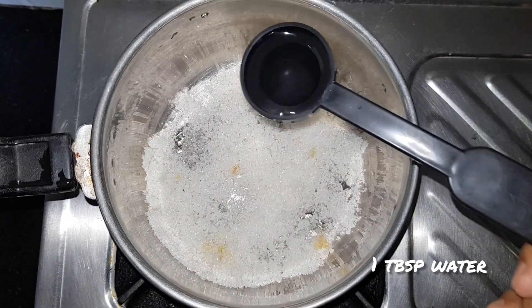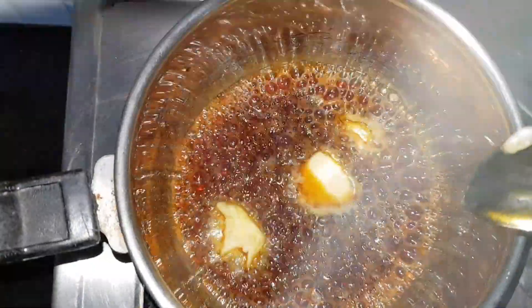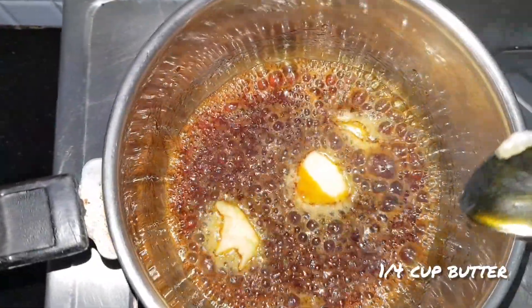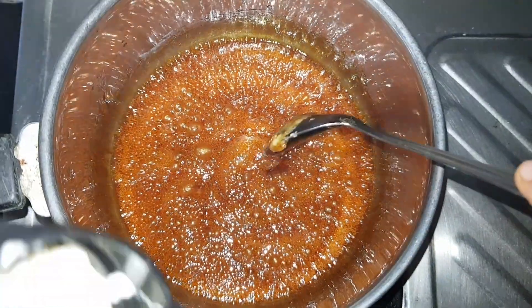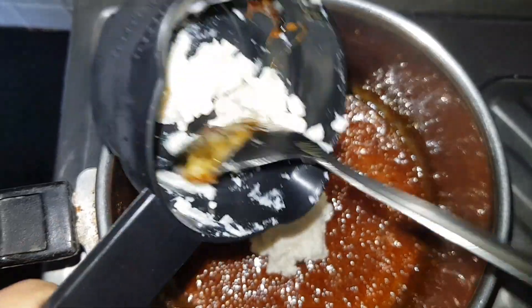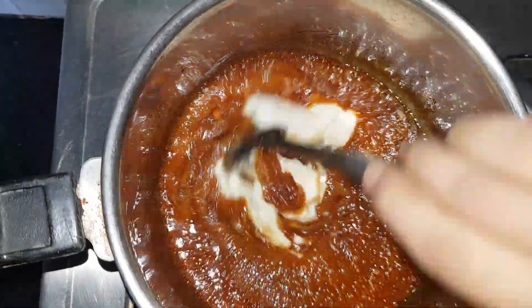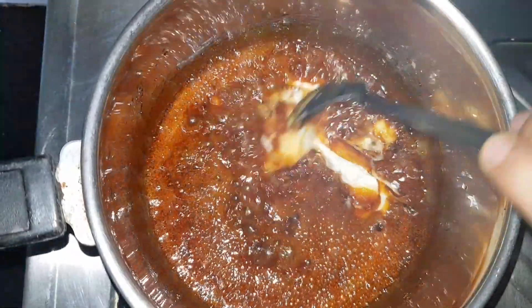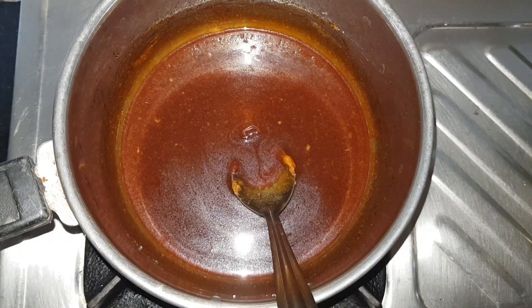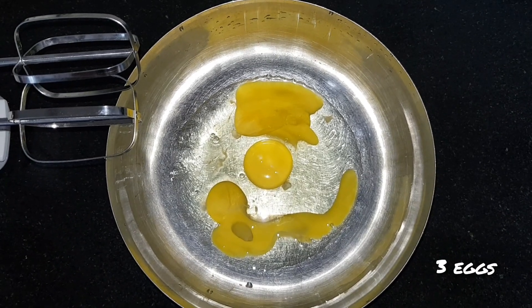Add one tablespoon of water. After it changes color, add one fourth cup of butter. Now add two thirds cup of fresh cream, stir it, and our butterscotch sauce is ready. In a mixing bowl, beat three eggs at medium speed for three minutes.